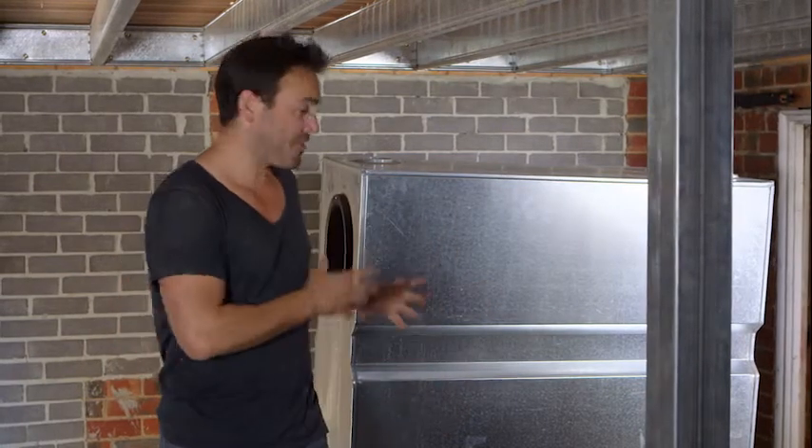A thousand litres of water in each of these tanks is going to weigh a lot, so if you just put it on normal dirt it is going to sink. I'll show you how to level up these pavers.